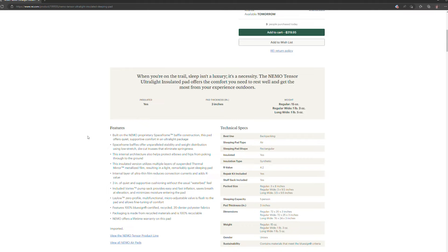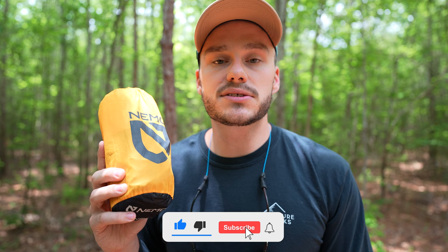I want to mention this is an older version of the Tensor. The newer version is 15 ounces instead of 16, and has an R-value of 4.2. I did hear the newer material is even more prone to damage, which leads me to a negative: I've had leaks in both mine and Rachel's and had to patch them because the material is so thin. Also, it's not wide enough for me, though they do make a wider version.